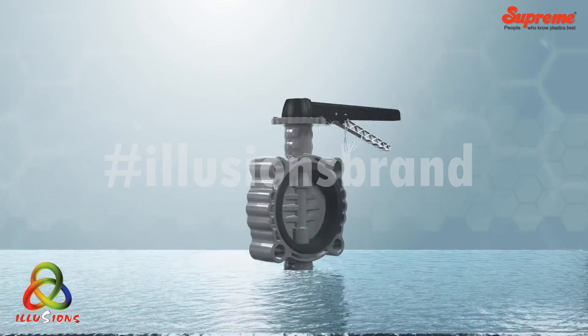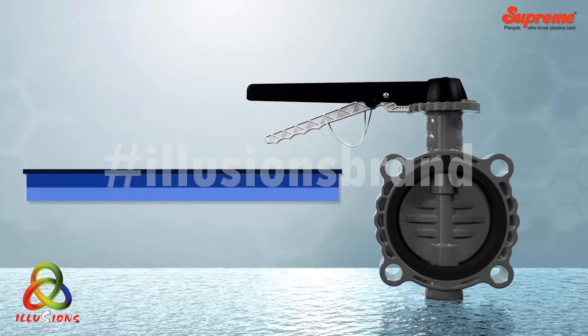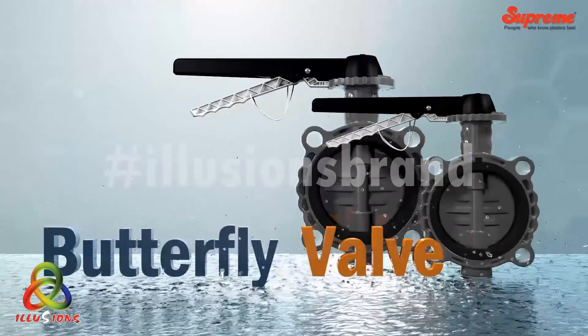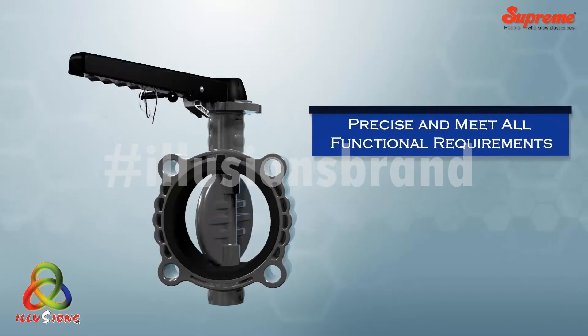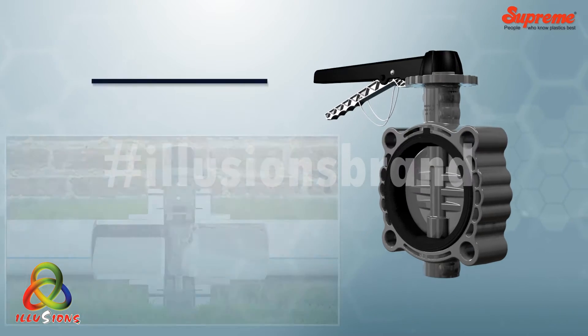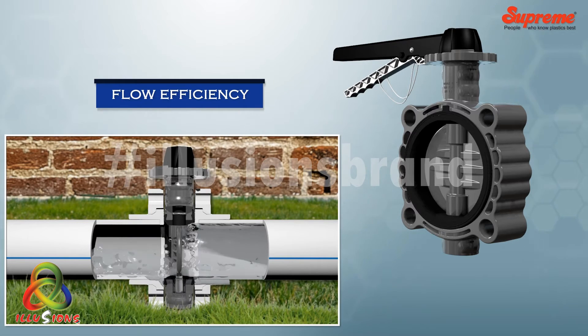Supreme is pleased to introduce yet another unique and high-performance valve — the butterfly valve. Designed keeping in mind precision and functional requirements, it has an optimal mix of structural stability and flow efficiency.